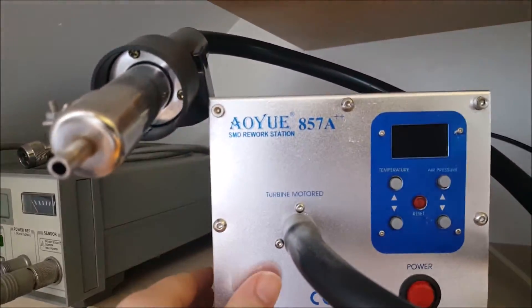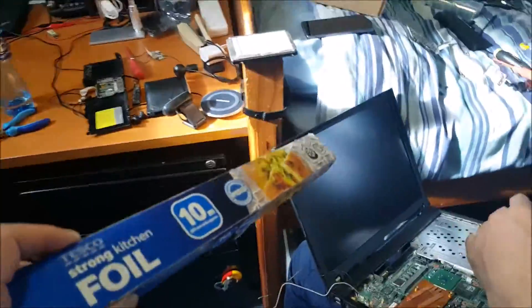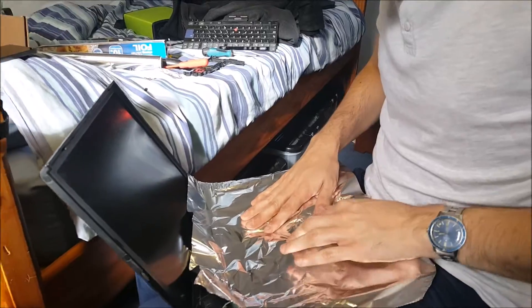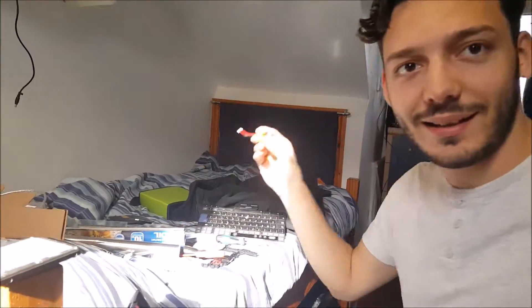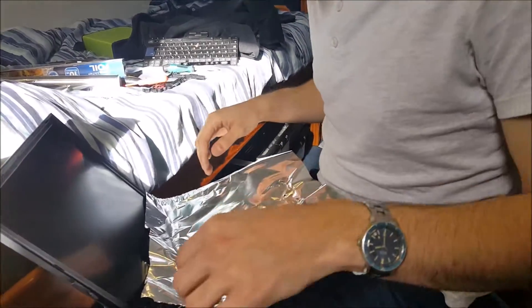Today we're going to be using the AWOI 857A++ SMD rework station. What's this? Strong foil. They're just really clever. You should shield the CMOS battery with the tin foil. I've taken it out, luckily. Have you got anything to cut this? Scissor machine.